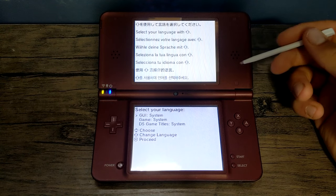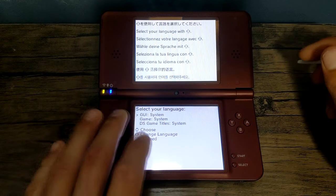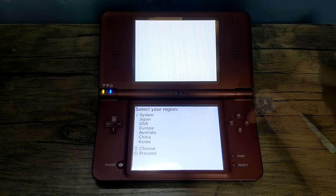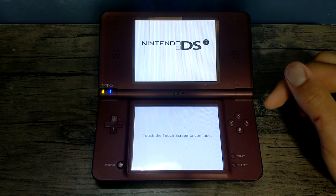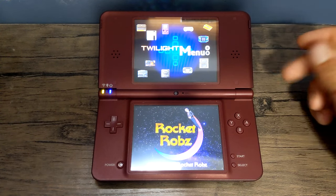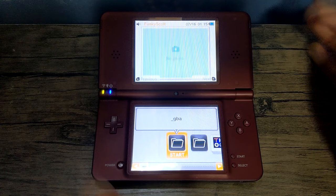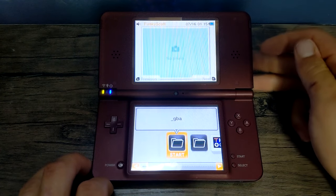This is the page that we want to see. Once you're here, you can select your language using the D-pad. Mine is a NA version so it's already English — I'll just click A to proceed. Now you can select your region; mine is USA. It'll load into Twilight Menu++ — press any button to continue. We're now in the Twilight Menu, which looks familiar to the regular DSi menu. Now that that's set up, we are going to dump our NAND.